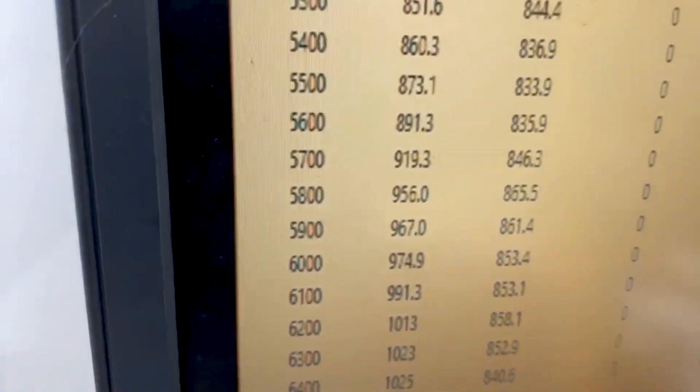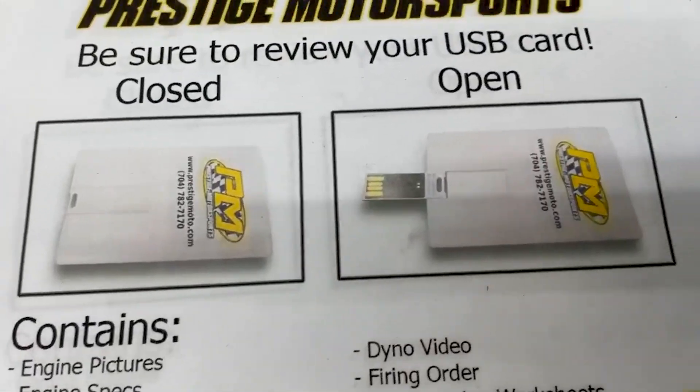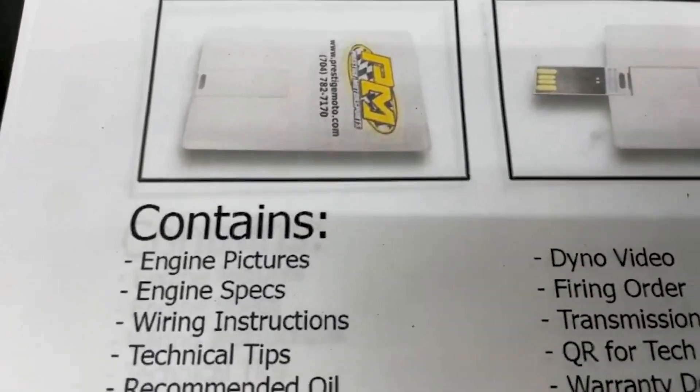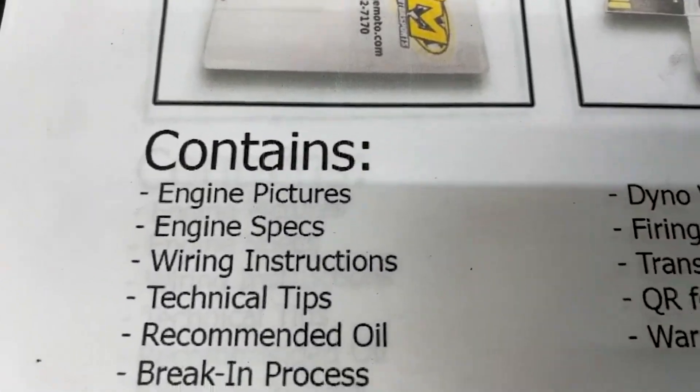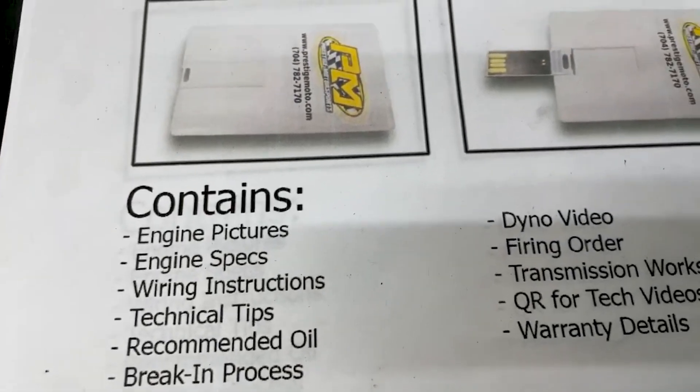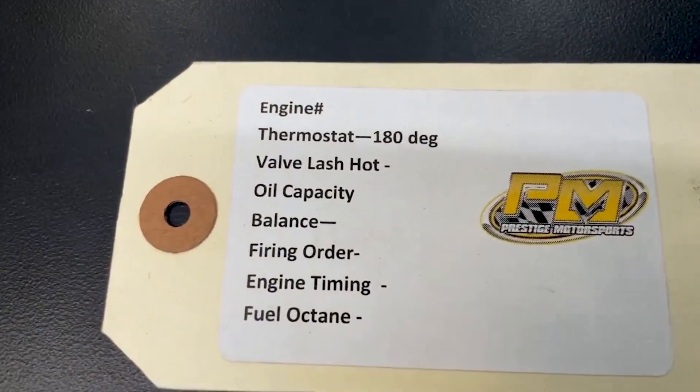So we pulled the back pipes back earlier to make sure the exhaust is good and clean for you. I'm going to show you one other thing — when you receive your engine, you'll find this thing that looks like a credit card. It's a USB card full of technical information. It's got your engine build specs, engine pictures, dyno video, a lot of tech stuff, so highly recommend you plug it in and watch it. If you have any questions, don't hesitate to contact us.